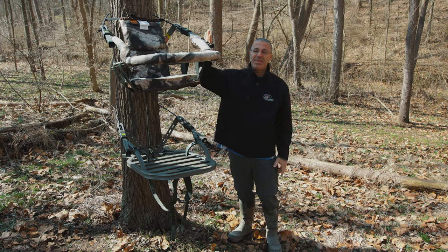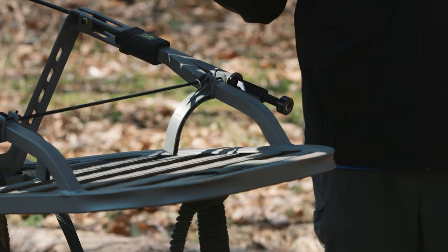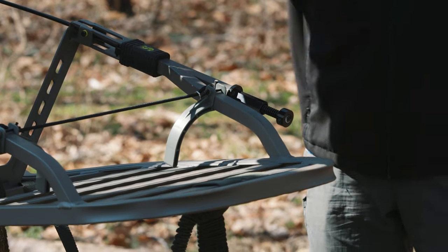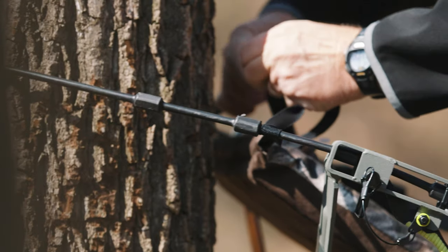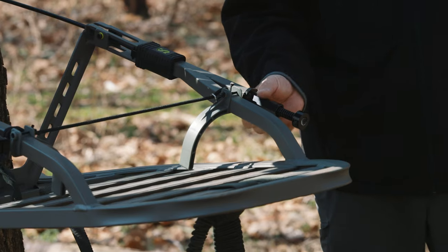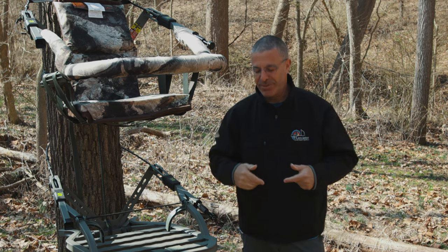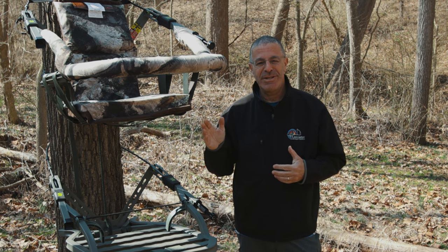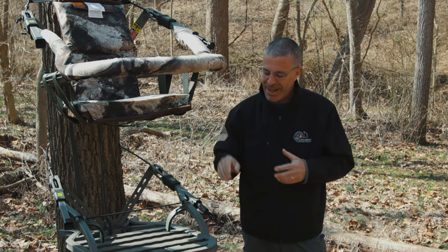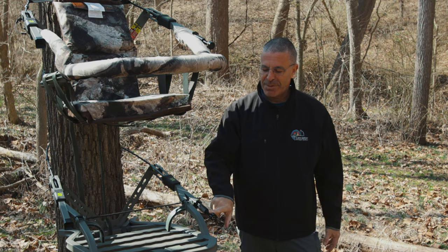The screw device functions exactly the same way on the seat. When you're up in the stand you don't necessarily want to make huge adjustments - you've got your barrels for the big adjustments. This is going to be just to take that little bit of lean one way or the other out of it. That's what I'd recommend using this for. If your stand is way off, I'd come down and redo it at the base. But so many times when you're up in a tree stand it's just off by a little bit one way or the other - that's where this comes in.